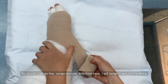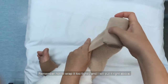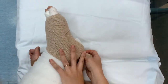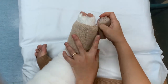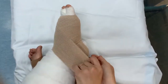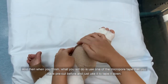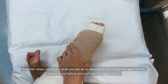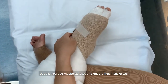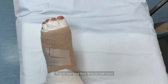Go around the ankle, pull it up — remember not to pull too tightly. When you finish the foot section, use one of the micropore tape strips that you pre-cut and use that to secure it down. Usually use at least two strips to ensure that it sticks well. This completes the bandaging on your foot.